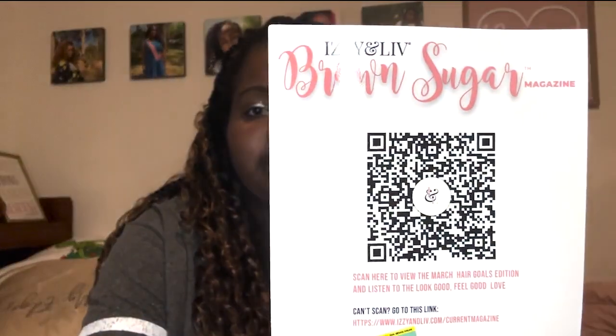That pretty much wraps up everything that's in the box. I'm going to look at the pamphlet that shows how much every item is and the total value. Normally they provide a magazine in the box, but it looks like they just give you a QR code to view the magazine now.